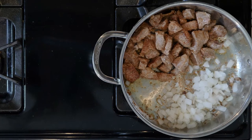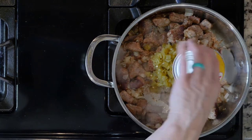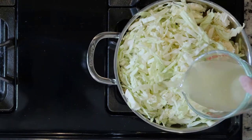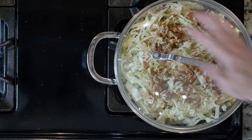Push the pork to the side and add the onion. Cook for 10 minutes or until fragrant. Next, add the cabbage, green chilies, chicken stock, a bit more chili powder, salt, and pepper. Cover the pan and cook for 20 minutes or until the cabbage is soft.